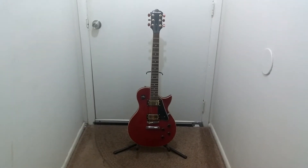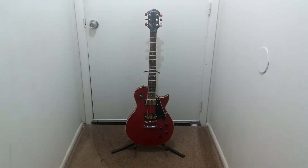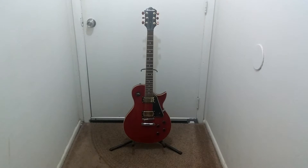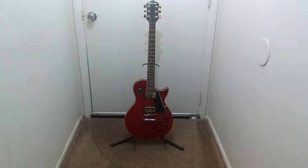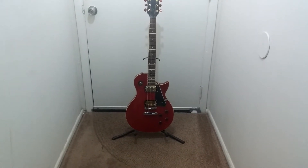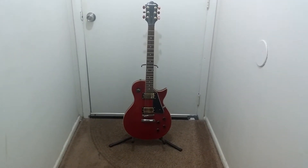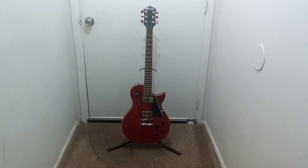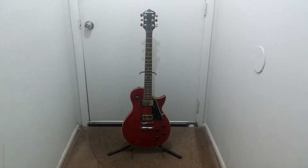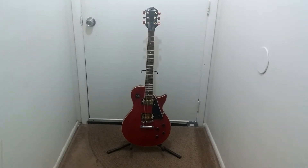Back again, another guitar, another video. This here is something a lot different than the other guitars you see on my channel. I own everything from Ibanez to First Act Defender to Gibson and whatever, but this was a brand I knew about years ago and never thought I would pick one up in the store and actually give it a shot.